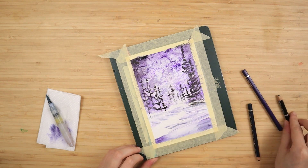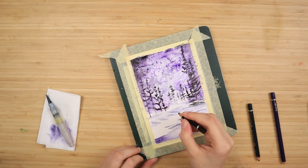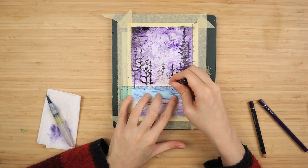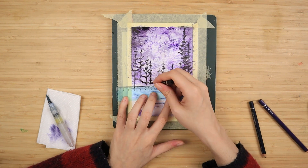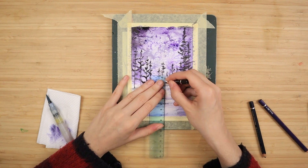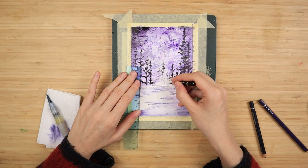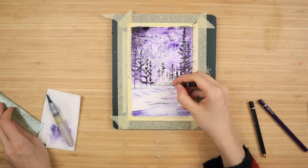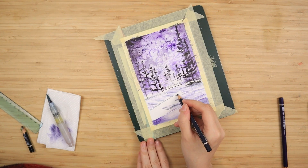All the supplies I've used will be available down in the description. Now with the help of a ruler — because I don't have a steady hand — I'm doing three straight horizontal lines, which is going to be a very simple bridge. We'll have a lake below the trees, and I'm just adding some vertical lines to help with the railing. That's literally it — that's the whole bridge. Now I'm going to outline the entire snow field with my indigo blue, which is the darkest color I've used for the snow, without adding any black to it.